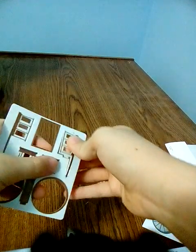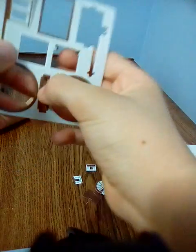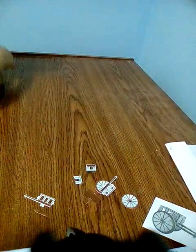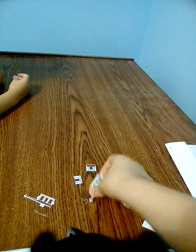First, get out all the pieces. It's so hard to get the pieces out. There. Last piece. Garbage. Okay. First is, I think, this part.